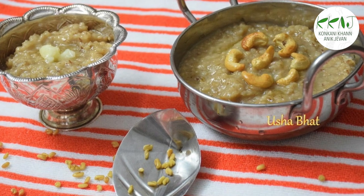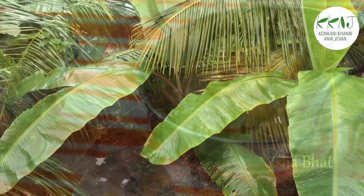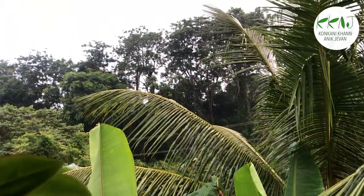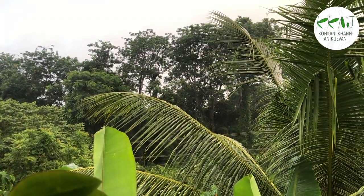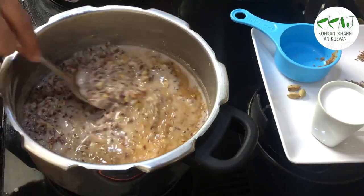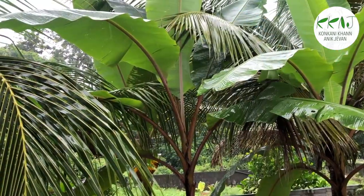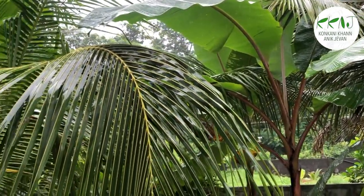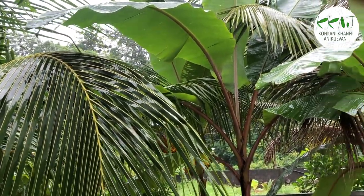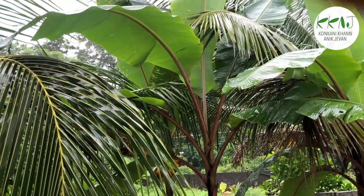Methye Pej is a traditional dish made specially during the monsoon seasons in Kerala, in the Hindu calendar month of Karkadaka, July-August. The most important ingredient being Methi or Fenugreek. This dish is very healthy for people of all ages. During the monsoons, a time when rain-borne diseases are rampant, regular intake of this medicinal gruel or porridge helps increase immunity and improves all-around health.